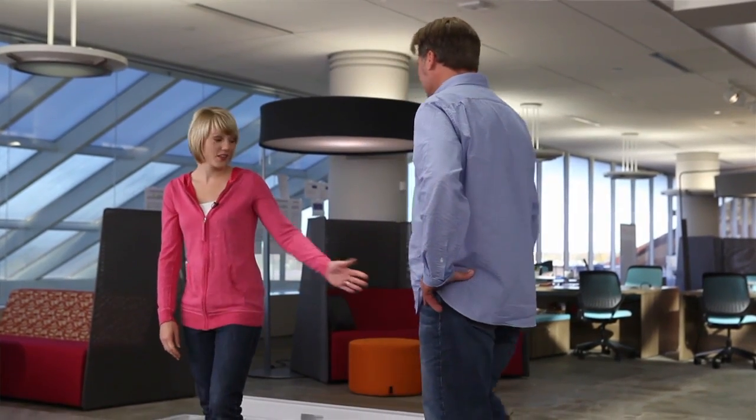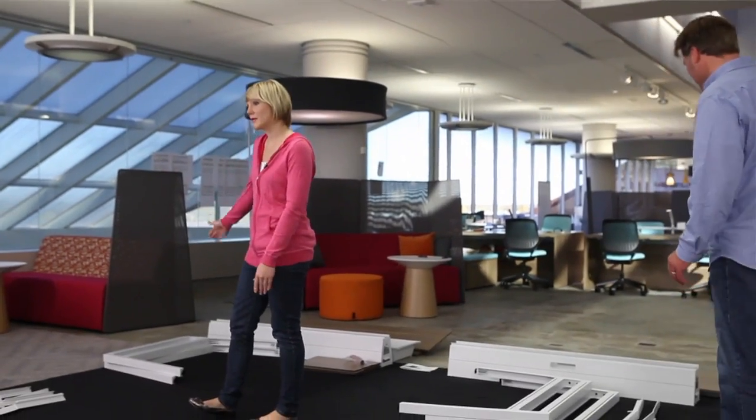Hi, I'm Jeff. And I'm Katie. Today we're at Turnstone World Headquarters. We're going to show you how to put together the Bivy. We're going to put together two products today: the Bivy table and the Bivy table for two.